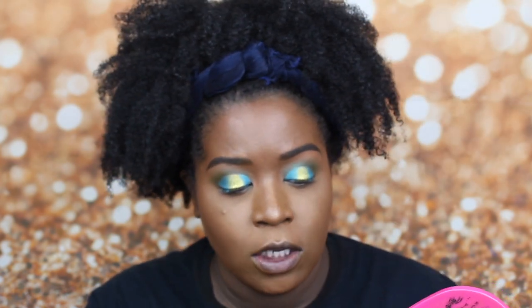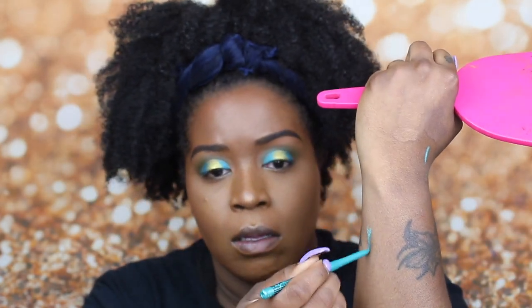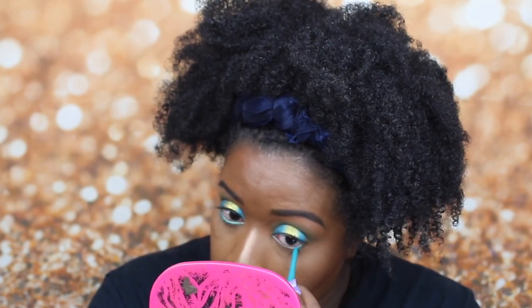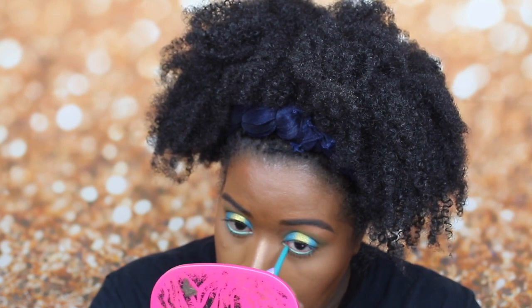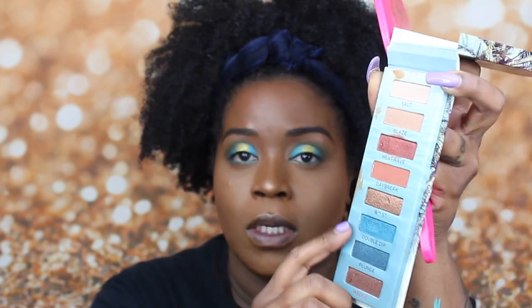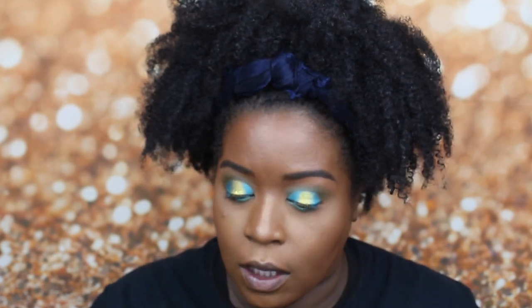For my lash line, I'm going to go in with this aqua shade. I'm going to go on the sides of that with the Double Dip shade, and then in the middle I'm going to use that same yellow shade.